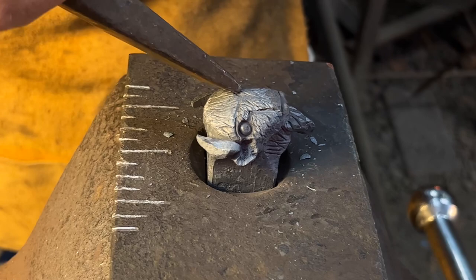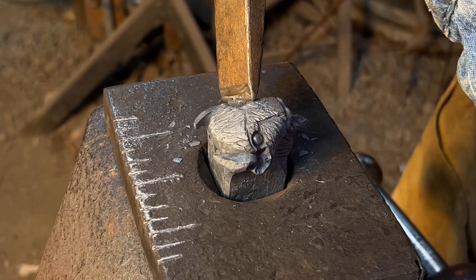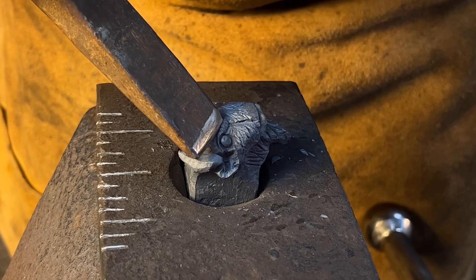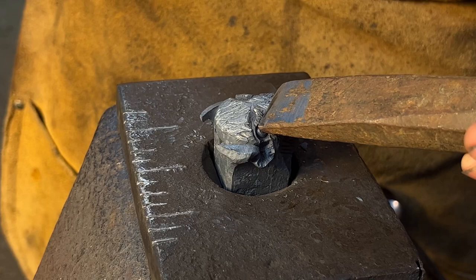I'm going to come back in with the eighth inch fuller and push the brows down just a little bit, bringing that line just onto the muzzle slightly. There we have our bison.